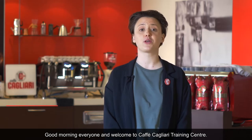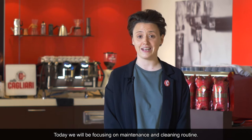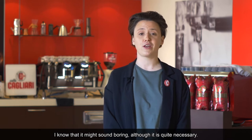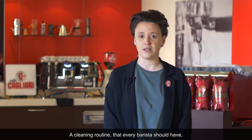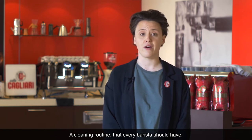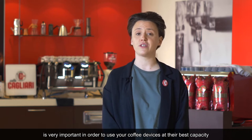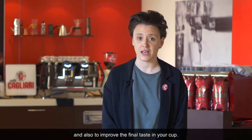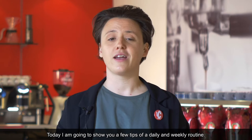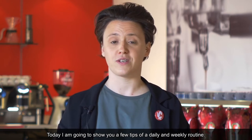Good morning everybody and welcome to Cafe Cagliari Training Center. Today we'll be focusing on maintenance and cleaning routine. I know it might sound boring, although it's quite necessary. A cleaning routine that every barista should have is very important in order to use your coffee devices at their best capacity and also to improve the final taste in your cup. Today I'm going to show you a few tips of a daily and weekly routine.